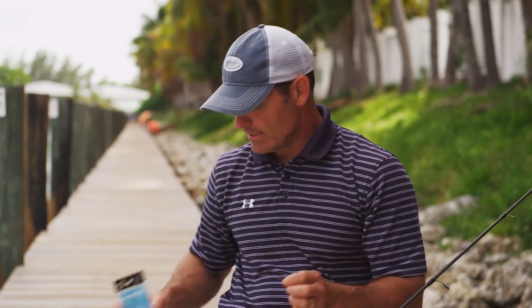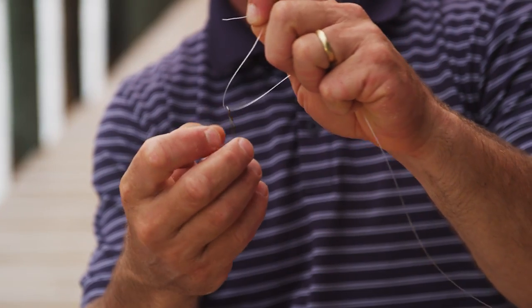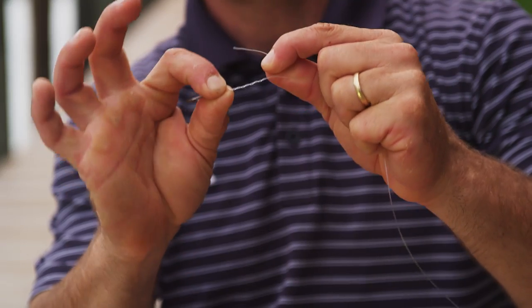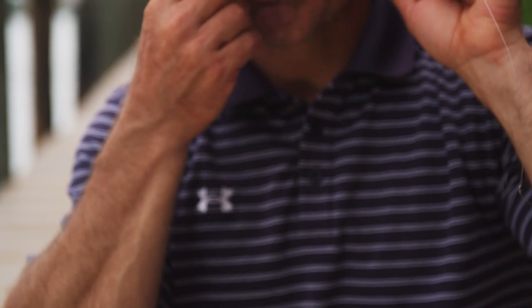Now notice that I'm not talking about smaller permit or bigger permit — it's about the size of the bait that I'm throwing. So with a 4-aught circle hook I'm going to tie a clinch knot, which I use a lot — 1, 2, 3, 4, 5 times around.